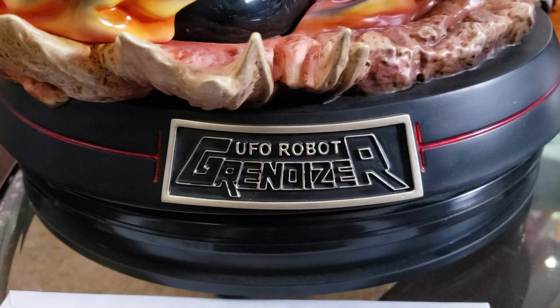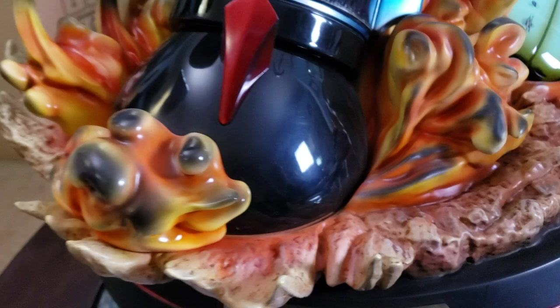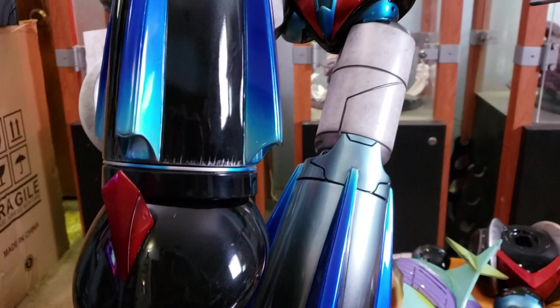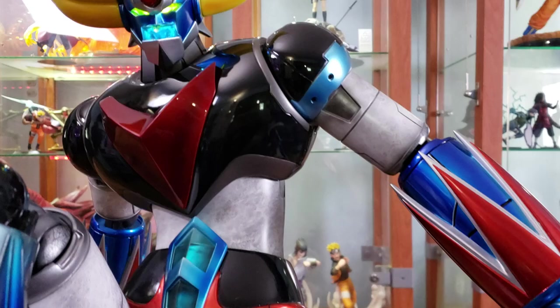So this is the HQS Plus of Grandizer, made to commemorate the 40th anniversary of the release from Go Nagai — a release by Suma Art, originally displayed at Suma Fan Days 2 in 2017, when the license was announced. It's been a long time coming; if anybody has ordered this, you'll probably know it's been several years of production woes.